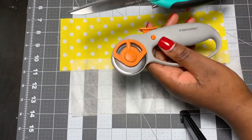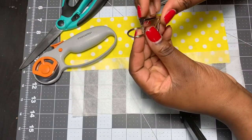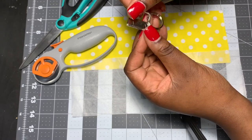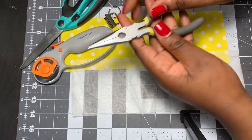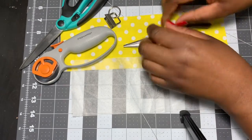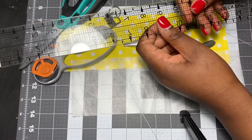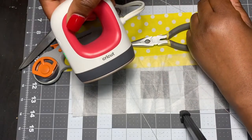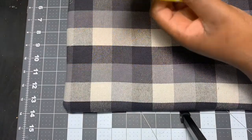You can use either a rotary cutter or scissors. You're going to need the hardware for the key fob itself — I'll leave a link in the description of where I got mine. You'll also need some pliers, or you can use the actual key fob pliers you can find on Amazon — I'll leave a link to those as well. You'll need a ruler, and you're going to need an iron. I use my mini Cricut heat press instead of an iron, but you can definitely just use a regular iron.